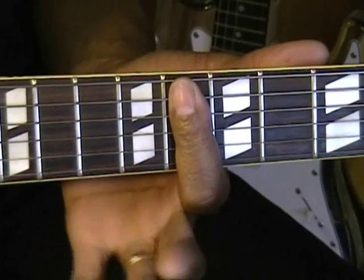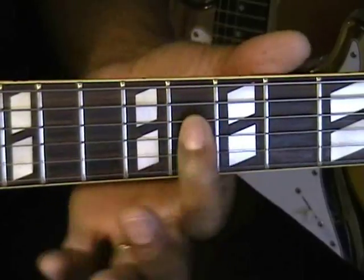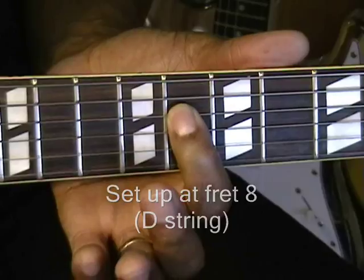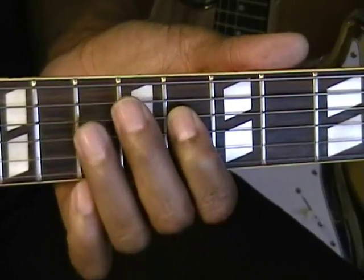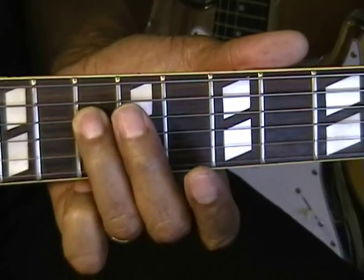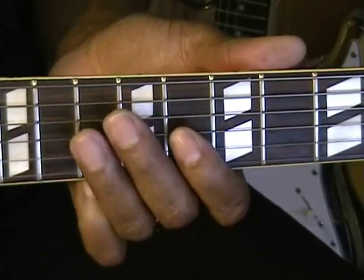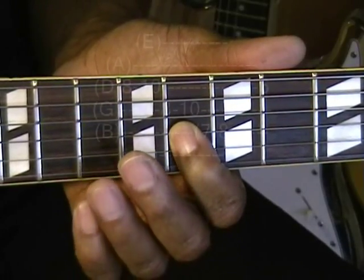We're up at the eighth fret, and we're going to start with the D string — that's eight, ten — and then we're going to go to the G string: eight, ten.